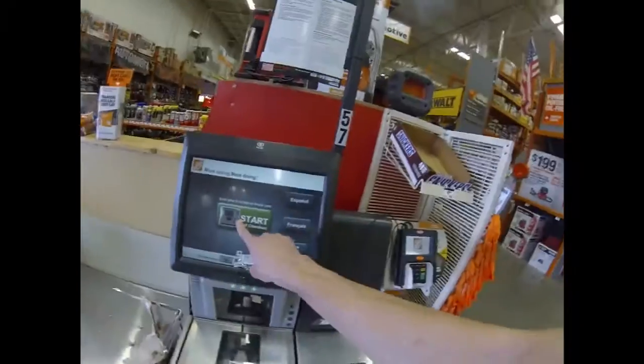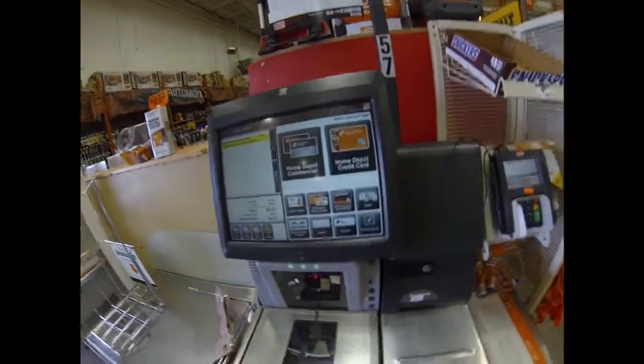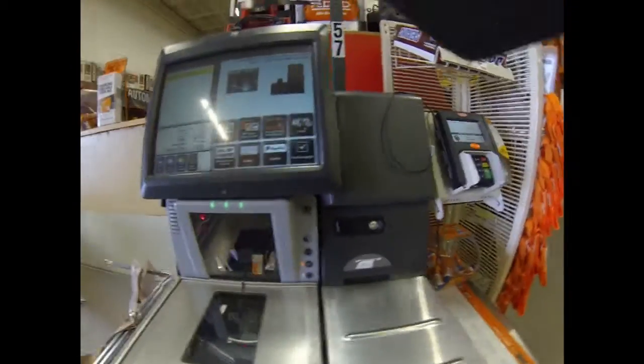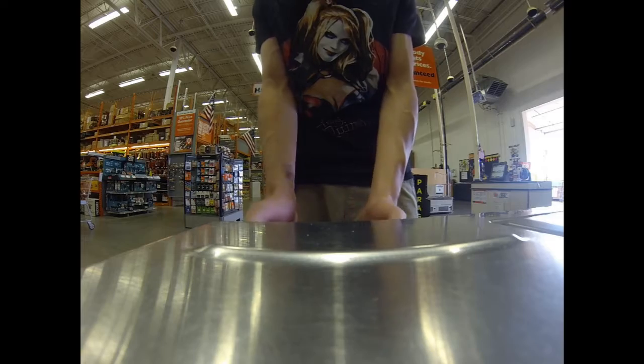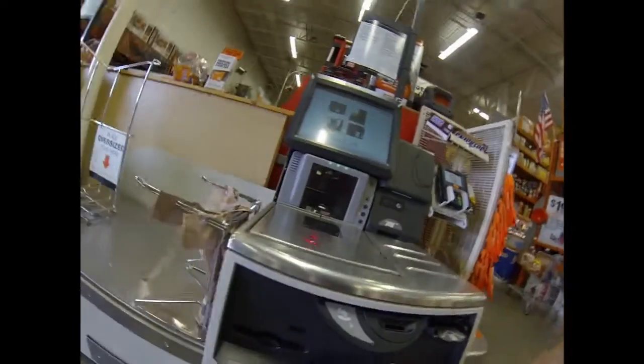Alright, looks like we got only self-checkout guys. I just wanted to be helped by a real person. It's so quiet I can't hear what she's saying. Cash — oh that's my wallet. Sorry guys, didn't mean to scare you like that. Alright, there's my receipt — paid. And I got my change — I dropped the dime.